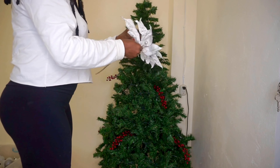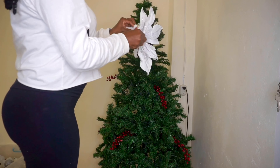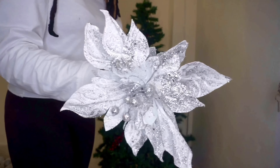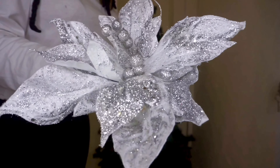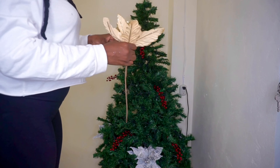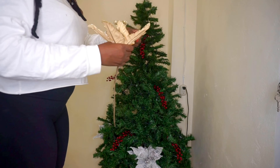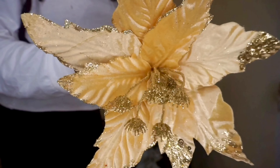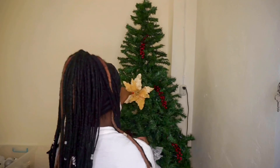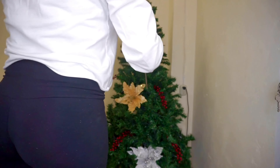Next I'm zhuzhing up my poinsettias. I have two white ones, five smaller gold ones, and two large red ones. The red ones will be for my tree topper — you'll see that as we progress along the video. I'm placing them in the tree to fill in all the empty spaces, since my tree is somewhat of an empty tree.